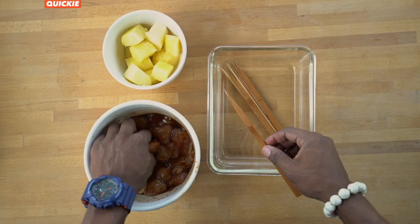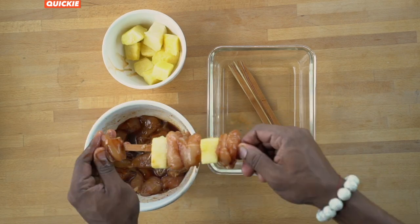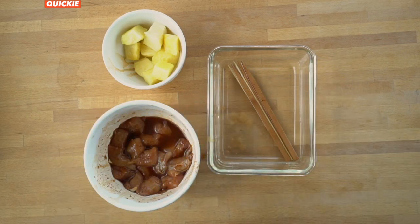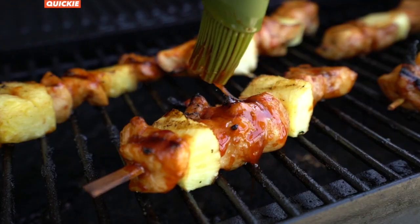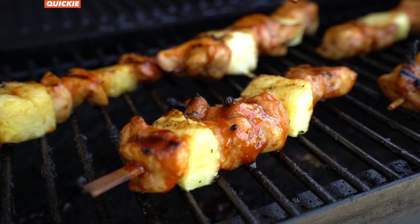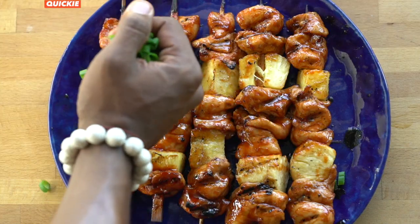To a soaked wooden skewer, alternate between chicken and pineapple chunks. Place the kebabs on a hot grill and cook for about 15 minutes, brushing with the extra sauce while grilling. Garnish with green onion.